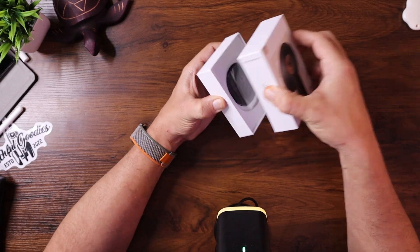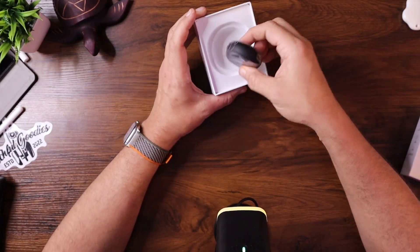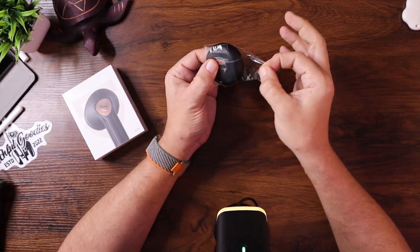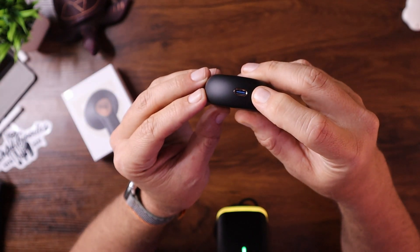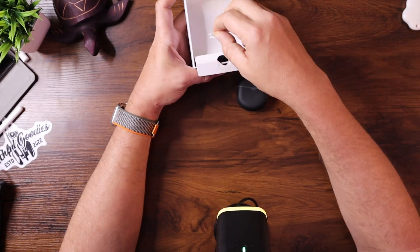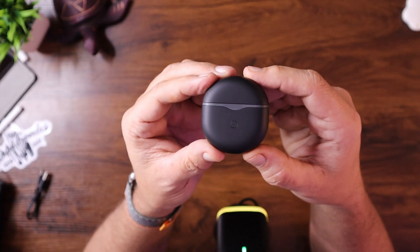In the box — and I love these boxes, they're always so easy to slide open — you have what looks like the manual at the top, which most people ignore, and I'm going to do that too. You have the charging case with the earbuds inside, with a protective plastic outer layer. There's USB-C charging on the bottom of the case, which is awesome. Also in the box is an included USB-A to USB-C charging cable, so you can plug it into a wall or into your computer.